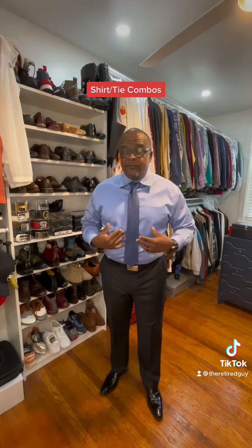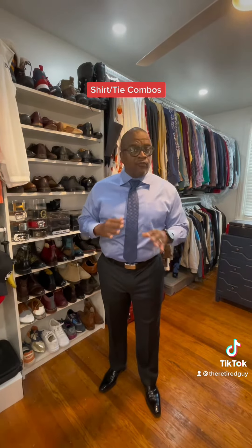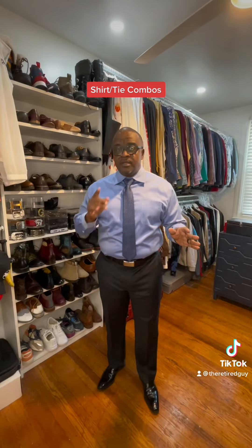The first one I have is a perfect example — you can't go wrong with this, guys: a light blue shirt and a solid blue tie. Can't go wrong with any color suit — blue, brown, gray, any suit. Have a clean cut look, you can't go wrong with this one. This is my first one.